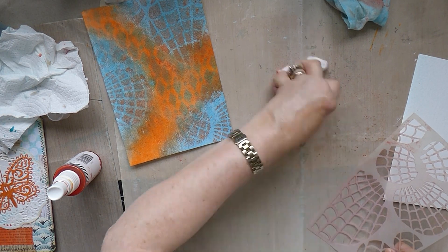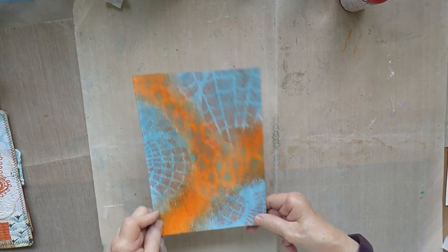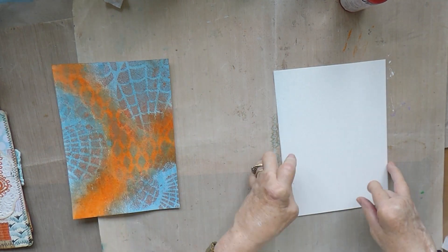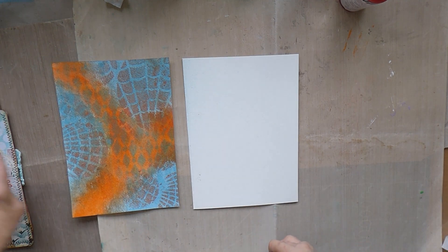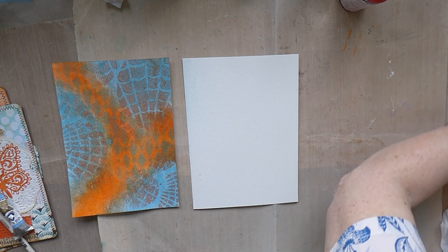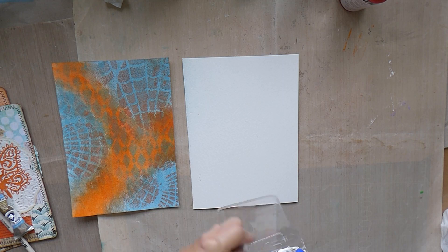Now I want to do some stamping. That piece is nearly dry, but while it's drying I could be getting on with the other piece — I want to do both pieces slightly differently so I can then choose which one I prefer. Where did I put those crayons? I put them back in the packet.